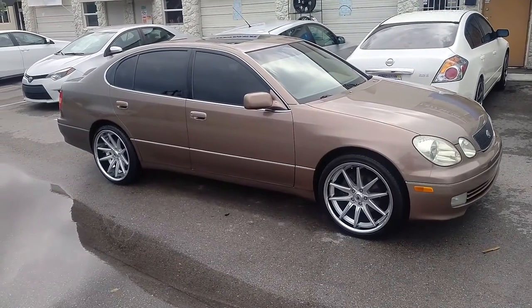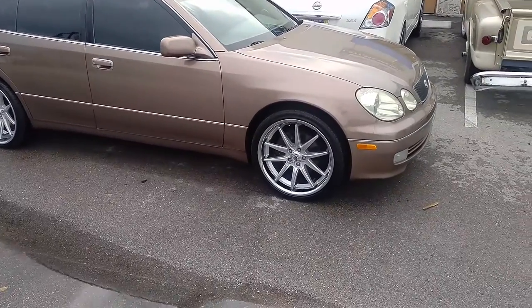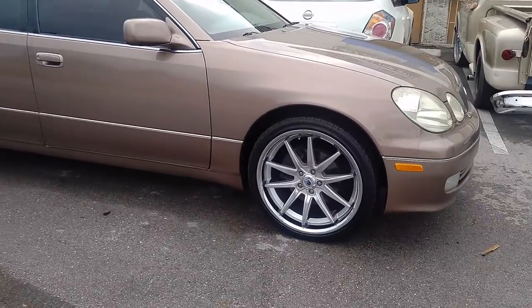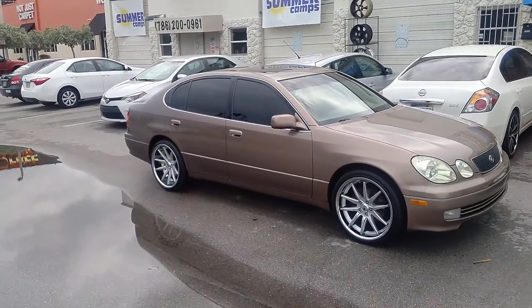Got the Rohana RC10s in 20 inch staggered. 20x8.5 in the front with a 245/35/20. 20x10 in the rear with a 275/30/20 high offset.